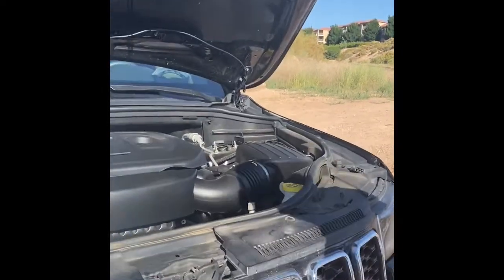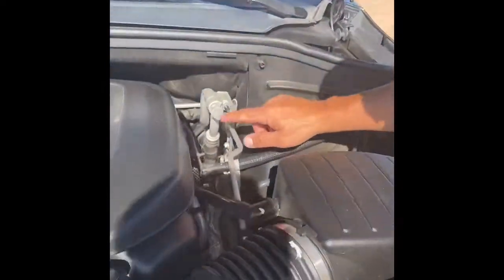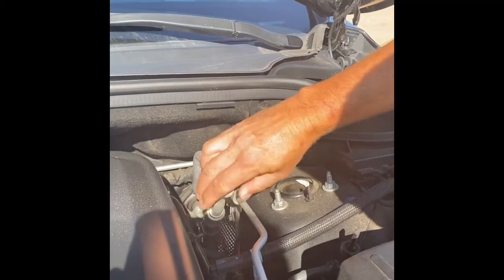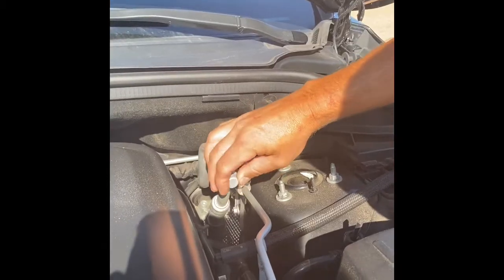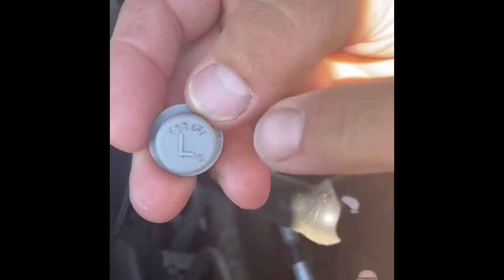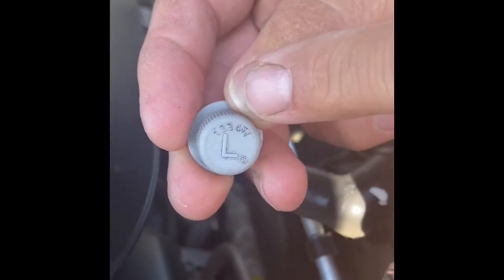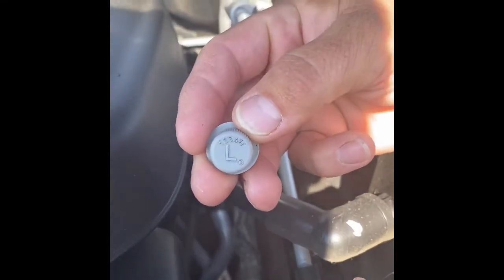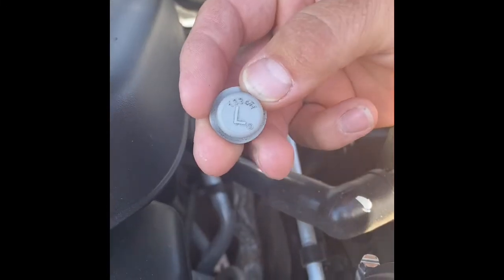I'll show you where the low pressure port is. This is the low pressure port right here on a 2017 Jeep Grand Cherokee — this is what we're going to be using. If you look at the cap, it has a little 'L' on it and it shows the 1234YF refrigerant that is used.